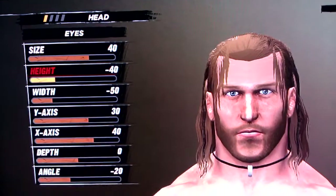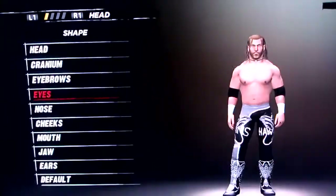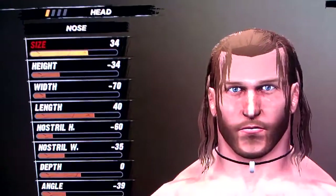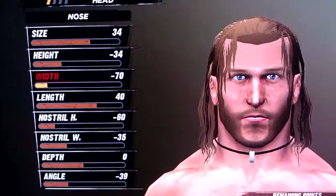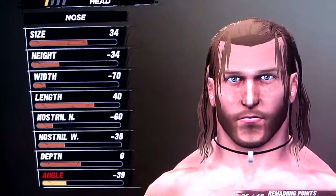Eyes is 40, negative 40, negative 50, 30, 40, 0, and negative 20. Nose is 34, negative 34, negative 70, 40, negative 60, negative 35, 0, and negative 39.